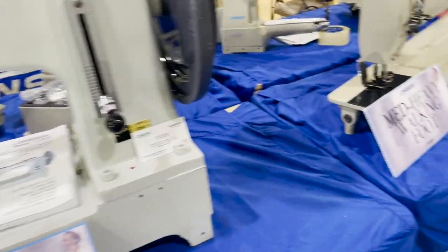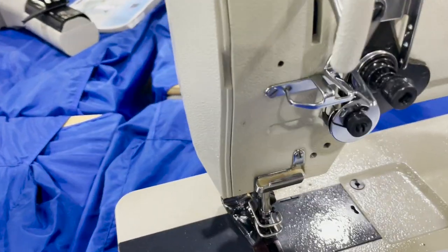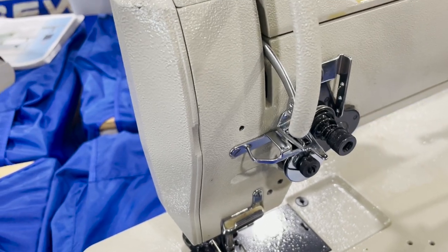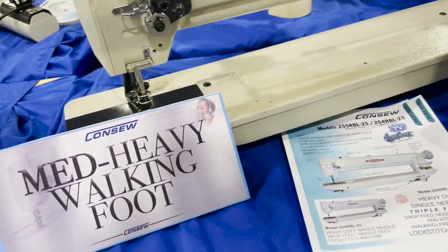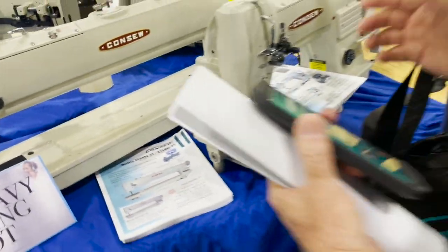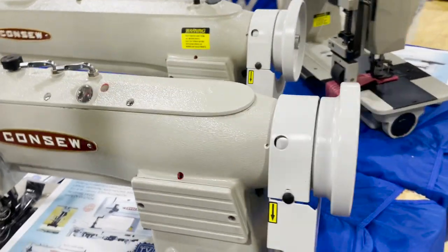And here we have the long arm — the 255 R. The only difference between the 255 and 206 is that the 255 has a vertical dropping bobbin, side load on the 206. And here is the 339 RB-4 — the double needle walking foot machine.